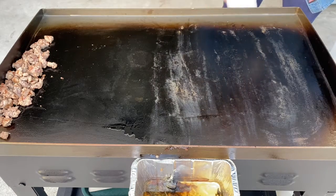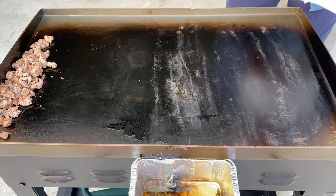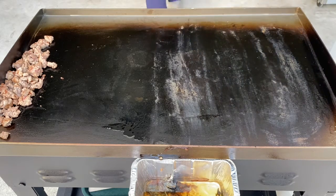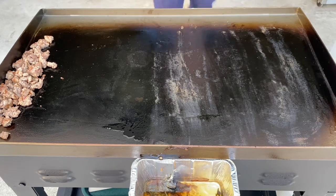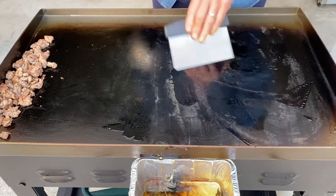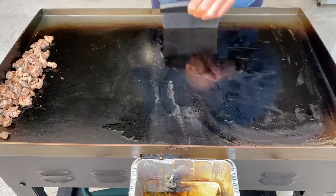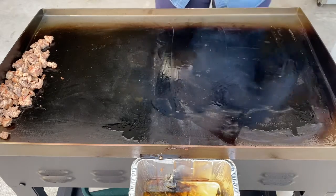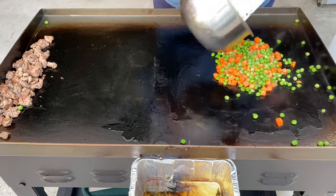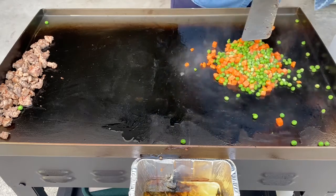I'm going to use peas and carrots tonight, and they're frozen, so I didn't have to thaw them out or anything — I'm just going to put them in right out of the freezer. Put a little more oil down and let this grill cool down a little bit; I had it just a hair hot. Ooh, peas went everywhere, so did some carrots. I love peas and carrots, but you could use mixed vegetables or whatever you wanted to.